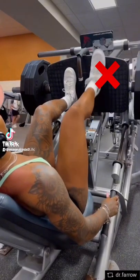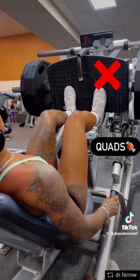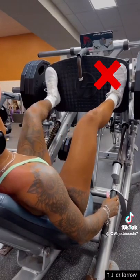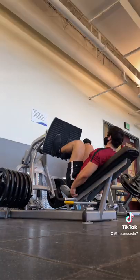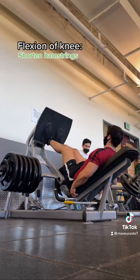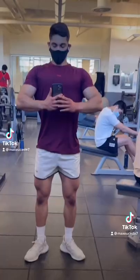Alright, so this video has been going around basically saying that you can work your hamstrings during the leg press. But even though you might feel your hamstrings during this exercise, they won't be adequately stimulated because they don't undergo any change in length. That's because as you lower the weight down, the flexion of your knee will shorten your hamstrings, while the flexion at your hip will lengthen them, so they basically cancel each other out.